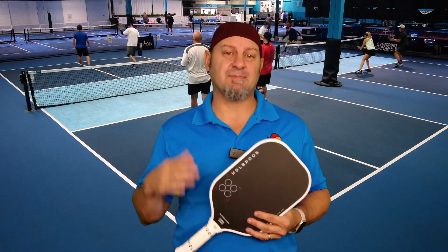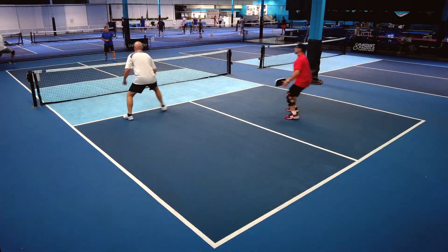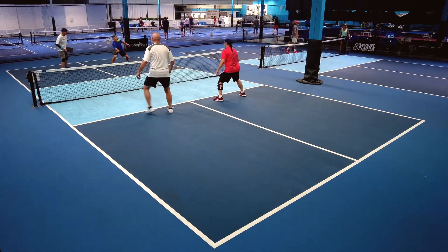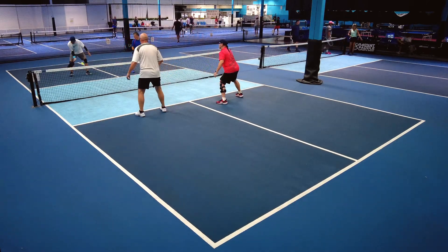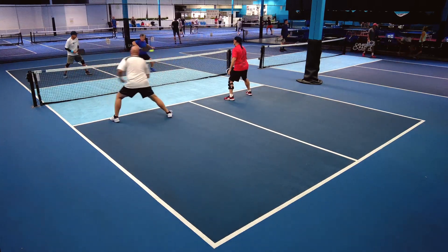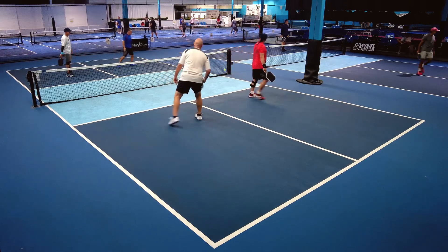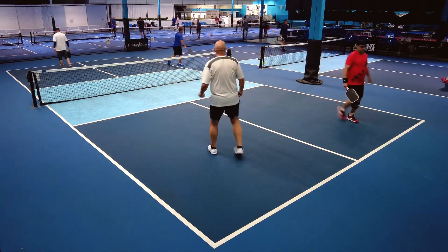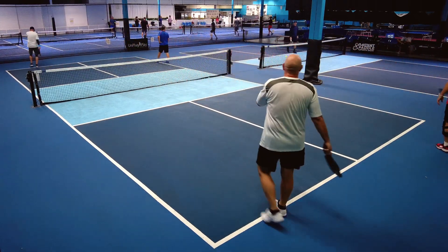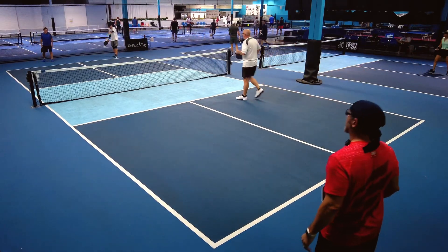It is a Power Pro — this thing has power. Your drives, anything you're doing offensively, your pop — this has power and pop. I'm able to start to dial it into the corner, all the way deep corner. Really able to feel like I could put the ball anywhere I needed to. And then there's the end of the point — really good power on overheads. A little bit head heavy on the paddle, but really good balance; not too head heavy.